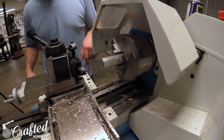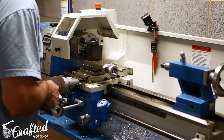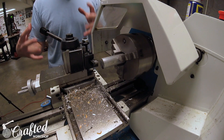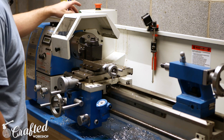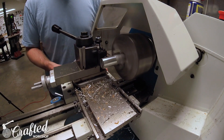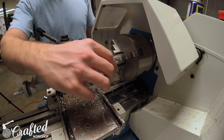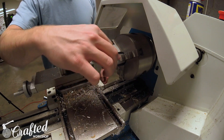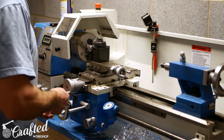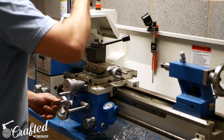That gives us one really nice clean face. Now we're going to do the same thing on the edge. The lathe will automatically move the tool and you get a much nicer surface finish. That leaves us with a really nice smooth surface on both the face and the sides of the workpiece.